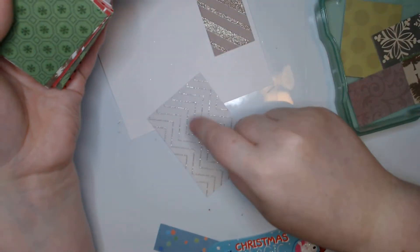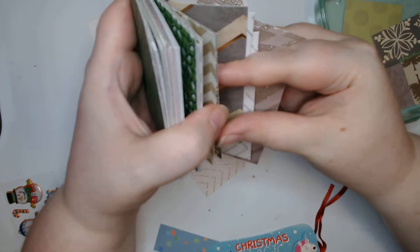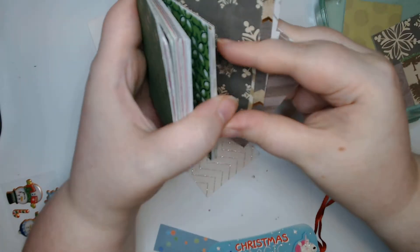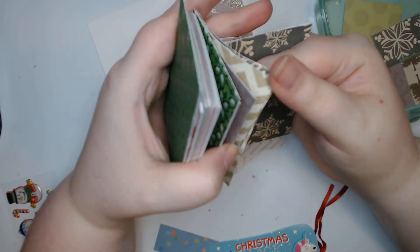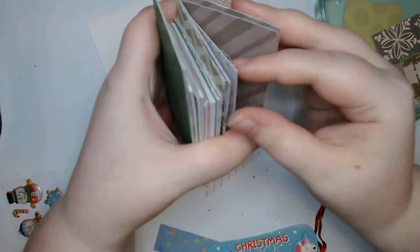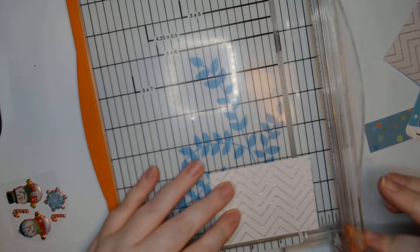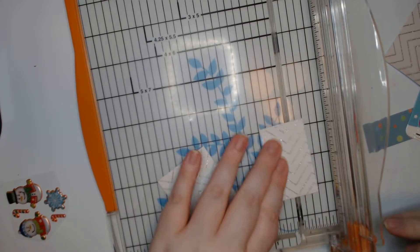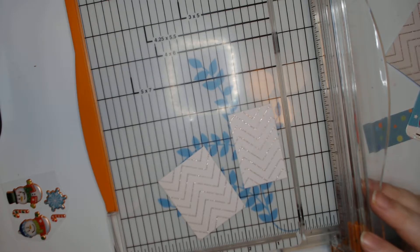I'm gonna do that chevron. What else do we have in that kind of color scheme? Glitter — that's essentially what it is, right? I could do two of those chevrons — that would actually probably be gorgeous. I think that's what I'm gonna end up doing. So let's go two of those and we need our cutting board. Cut this down to two inches, because that gets us one and a half by two and a half.